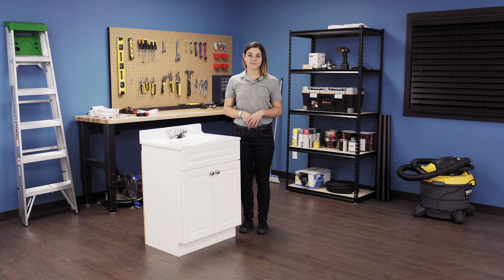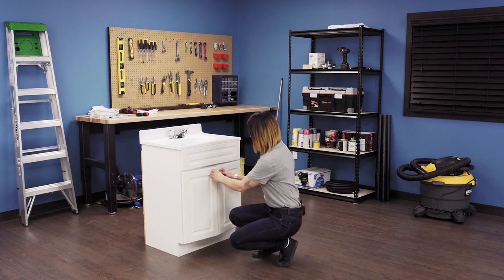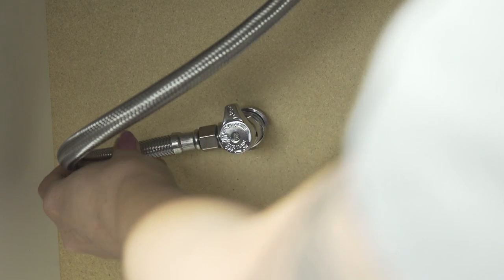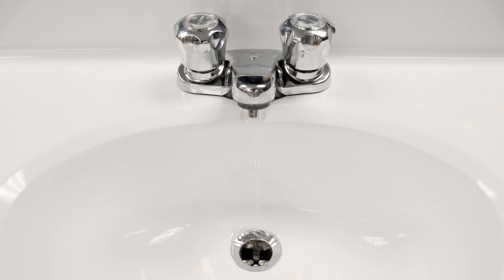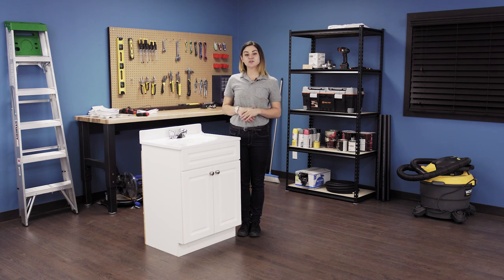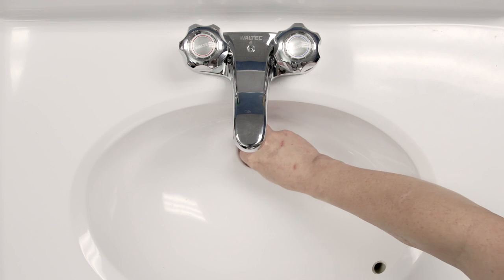First, close the shutoff valve. Turn on the faucet to completely drain the lines and relieve any buildup pressure. Next, plug your sink so you won't lose any pieces during the repair.